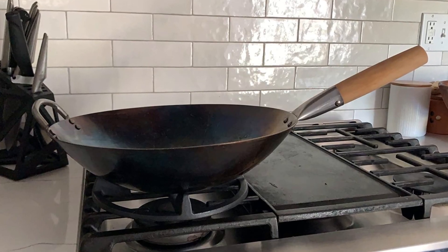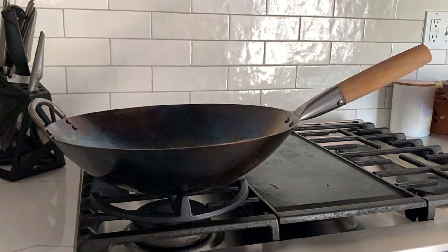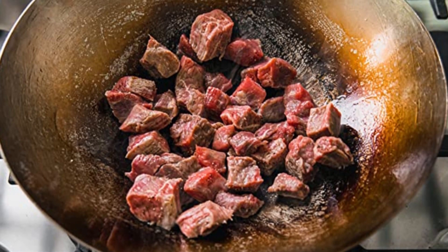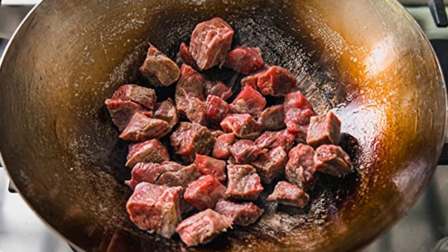The wooden handle has a particular hygroscopic, non-slip layer for a secure hold when stir-frying. Season the wok with flax oil 2 to 3 times before using it to get the best results.